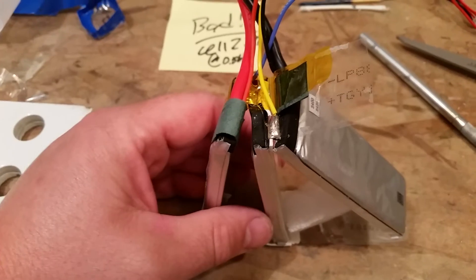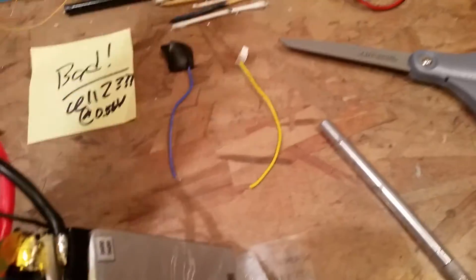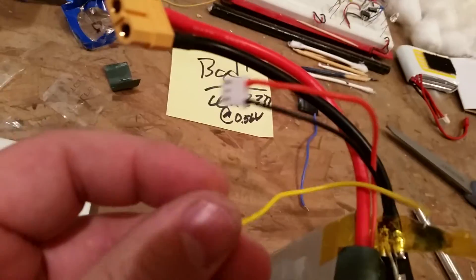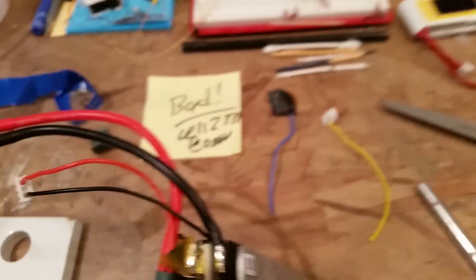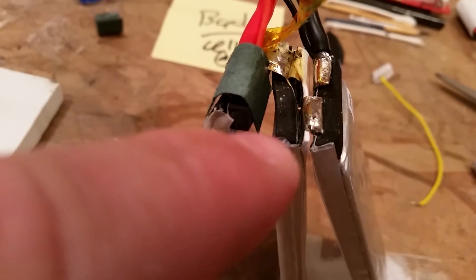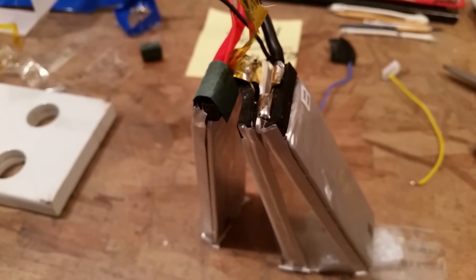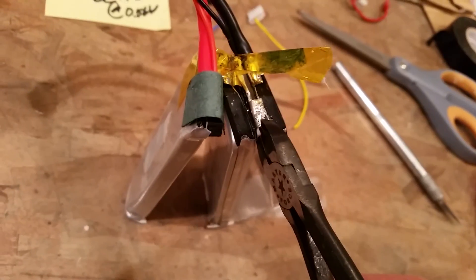Now that we've desoldered those two wires, I've replaced the balance lead from 3S with four terminals down to 2S with three terminals. I'm going to remove the bad cell by desoldering or clipping the lead to break it free on both sides, then that individual cell can be thrown away. I may run a nail through it just to get all the chemical reactivity out of it so it doesn't start a fire in the garbage truck. You can see I'm using side cutters to go in and cut.